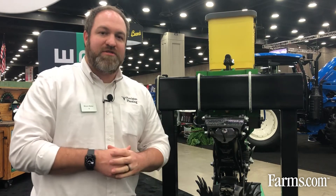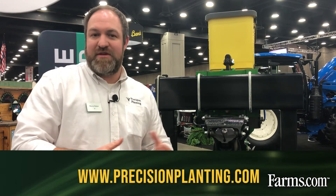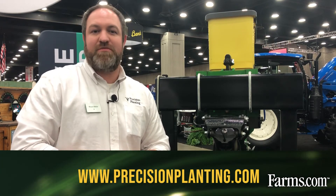I'm looking forward to what growers experience with this from a residue management perspective. If you want more information about Reveal, you can visit precisionplanting.com and look at the Reveal product page, or visit a Precision Planting premier dealer.